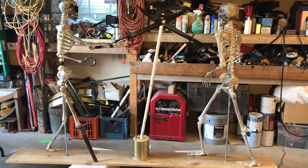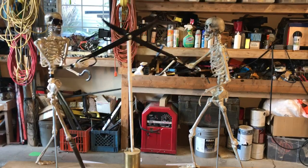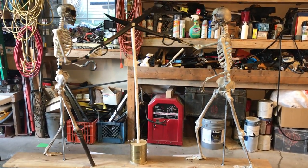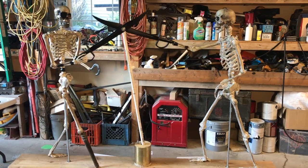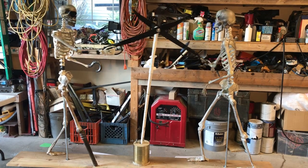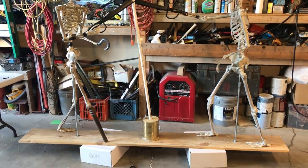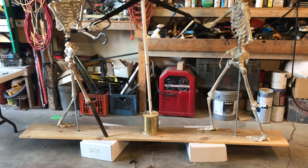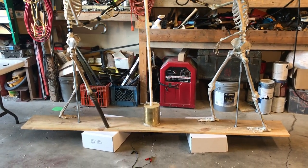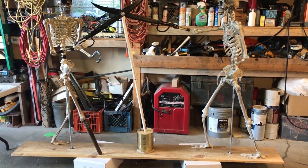This uses two skeletons. The one on the right is a Walmart special; the one on the left is a Costco special. The Walmart one has been a little bit easier to work with and I like the joints on it better. That's powered by one windshield wiper motor — a Toyota motor from the salvage yard. I'll show you that in a minute.